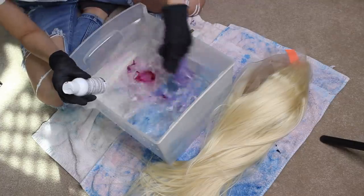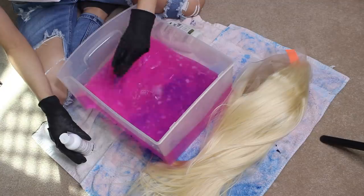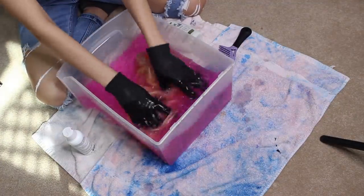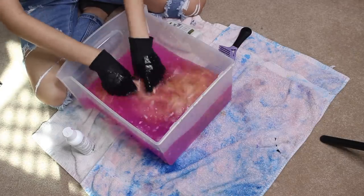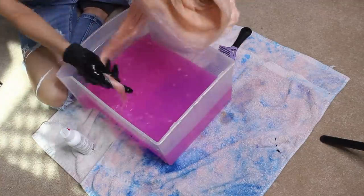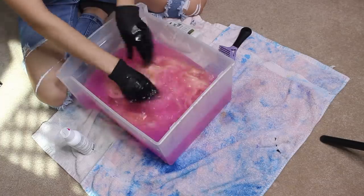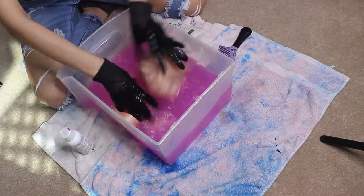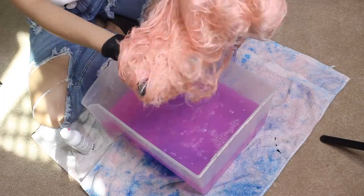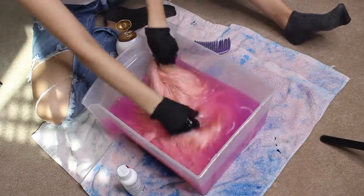Before we get into the wig, I want to show you all how I dyed it. I'm doing the watercolor method — ever since I found this out I've been addicted, I'm never going back to the other type of hair dye. I get a drawer of hot water and put like two or three drops of this Adore hair dye, because I really did not want this to come out too dark.